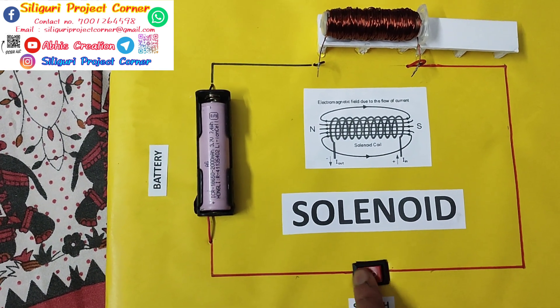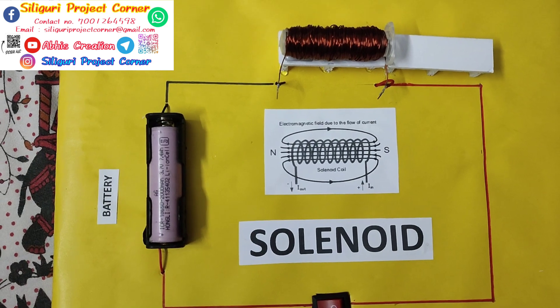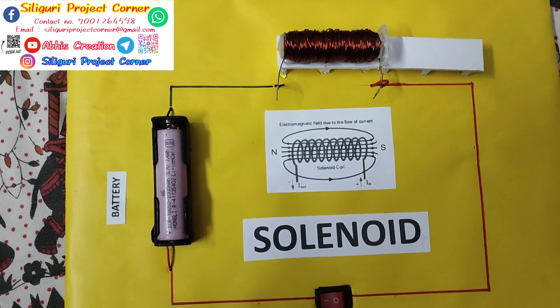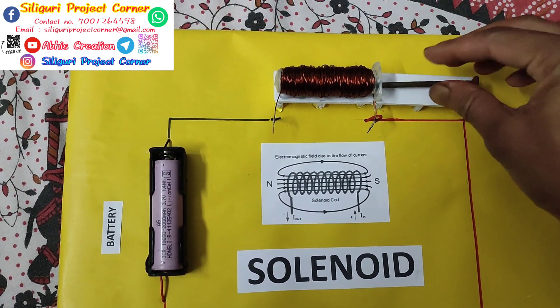When I switch on this switch, due to the current, this solenoid coil turns into a temporary electromagnet. Let's see how it works. This one is an iron nail — if I keep it here...